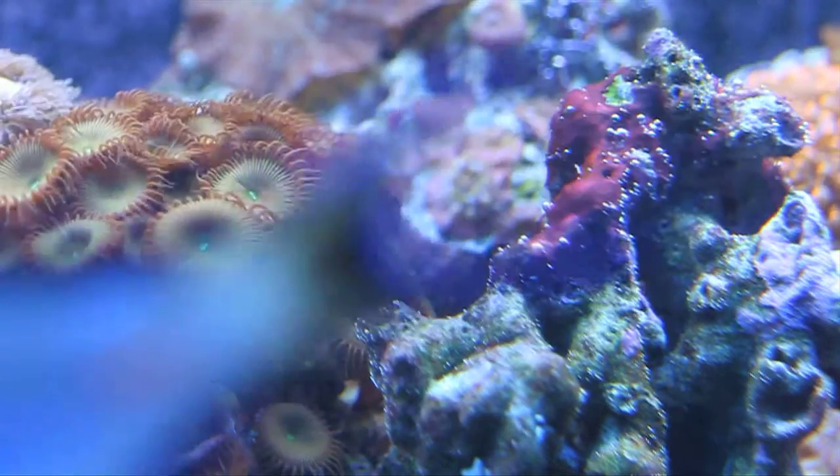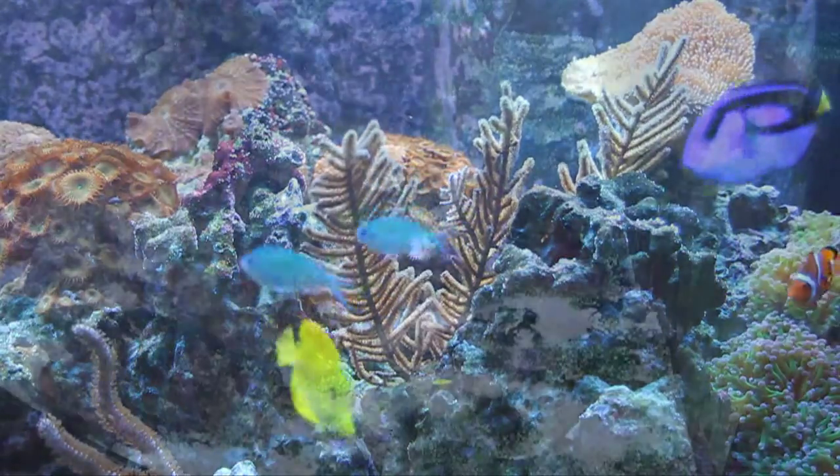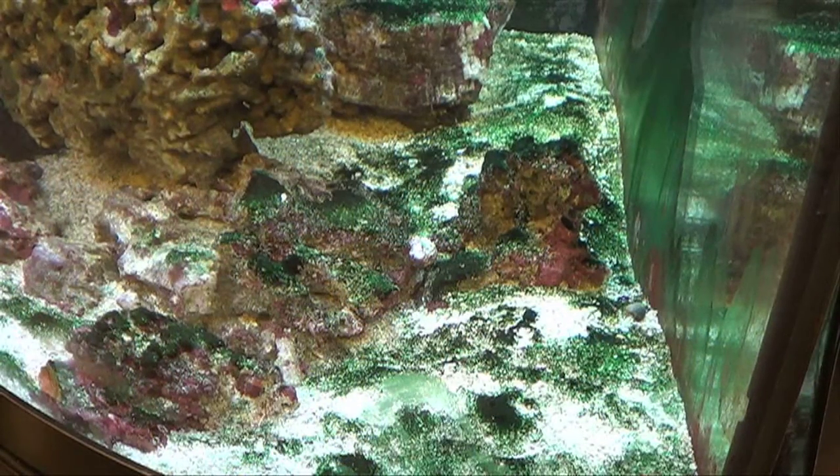If you aren't sure if you have cyanobacteria or not, it looks like this. It can show up on your rocks, substrate, or decorations, and it'll either be red or green.